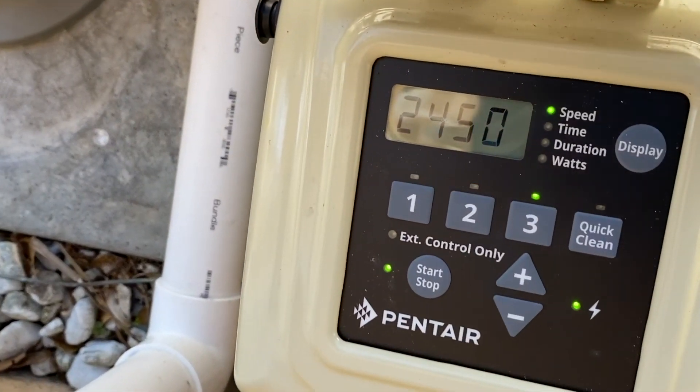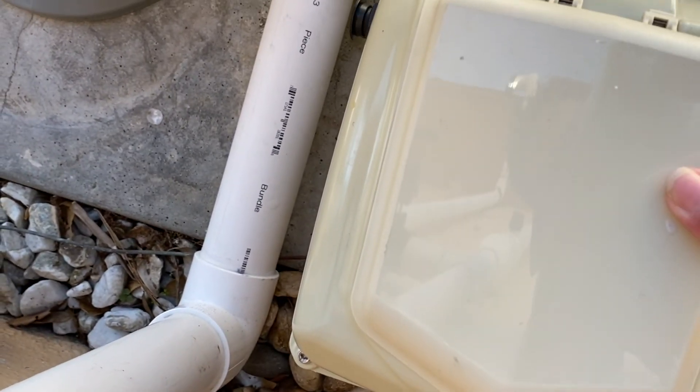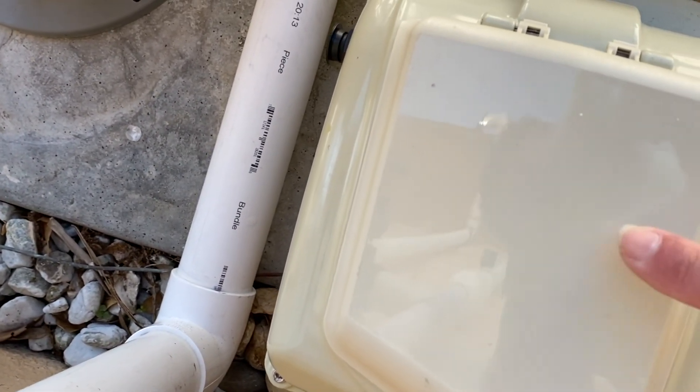One more thing to mention: this display is not waterproof, so make sure you close this cover. If you don't close this cover and water gets in the display, it can be very, very expensive. So be sure to close it. I hope you found this video helpful — go ahead and save this video so that if there are any power outages or you need to adjust the speed again, you've got this handy.